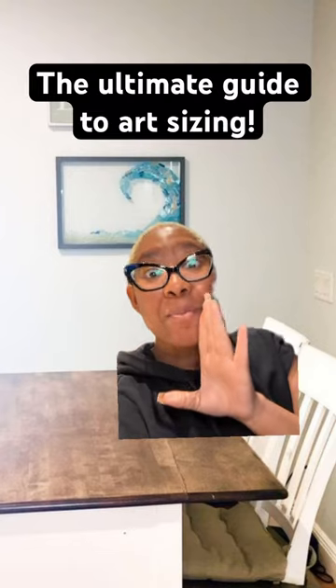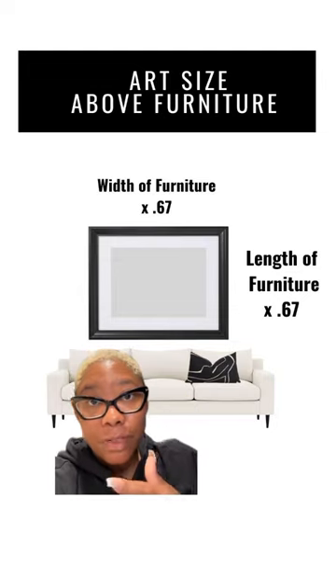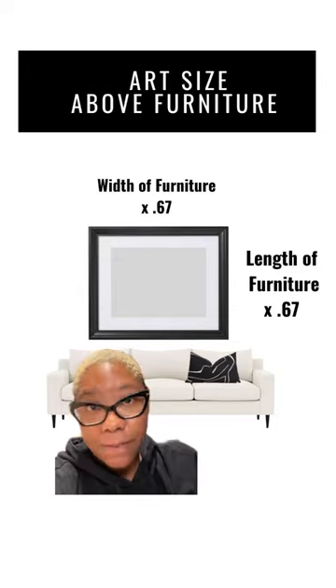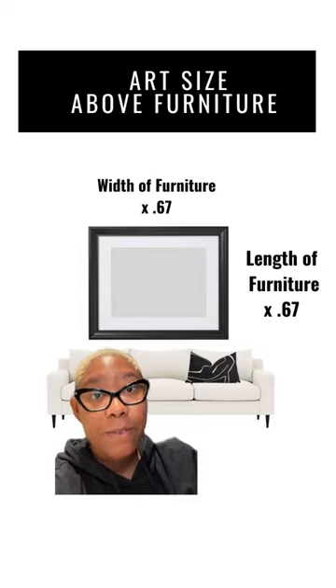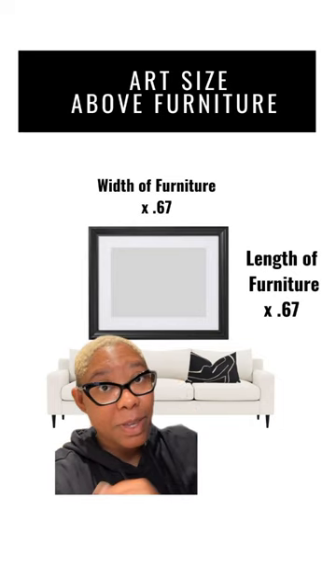You need to quit choosing art that is too small. Here's how to avoid this mistake permanently. If that piece of art is going above a piece of furniture, you want to do the width of the furniture times 0.67 and the length of the furniture times 0.67. This will give you the width and length of that piece of art. In simpler terms, we want that piece of art to be two-thirds the size of that piece of furniture.